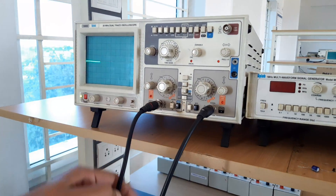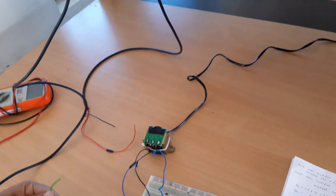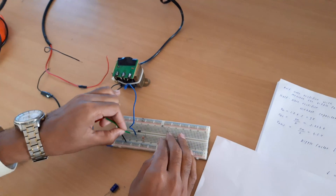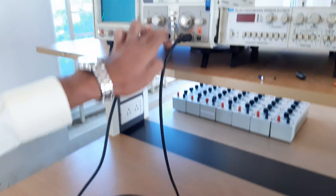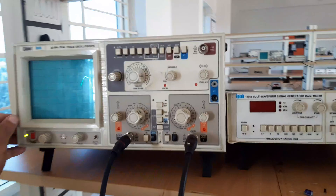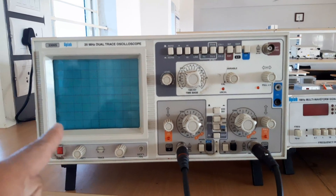Now I am using the CRO, which has two channels. Channel 1 is used for the input signal and channel 2 is used for the output signal. Let us first see what the input signal looks like. The input is a sinusoidal wave. Once we rectify it with the help of the diode, this full wave will be converted into a half-wave.